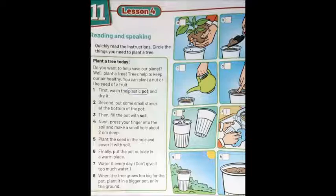Number one: first, wash the plastic pot and dry it — أول حاجة عايزين plastic pot. Number two: second, put some small stones at the bottom of the pot — تاني حاجة عايزين small stones — بعض الحجارة الصغيرة. Okay, number two matches picture letter E.